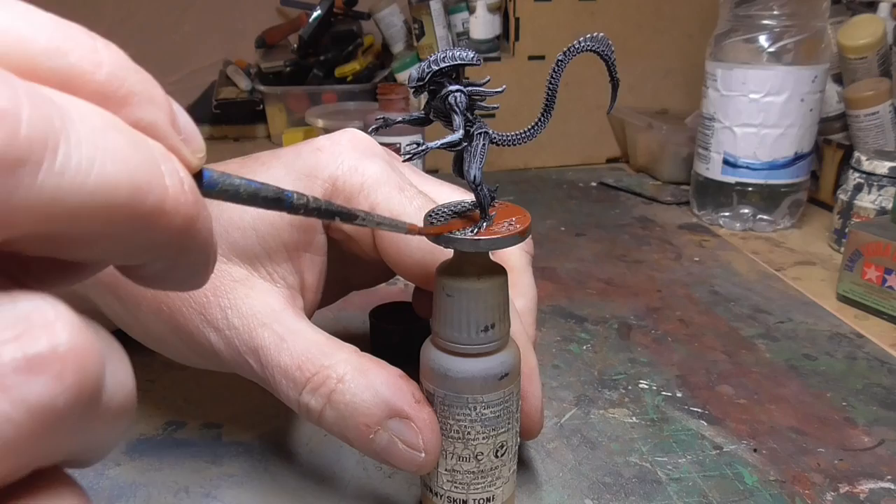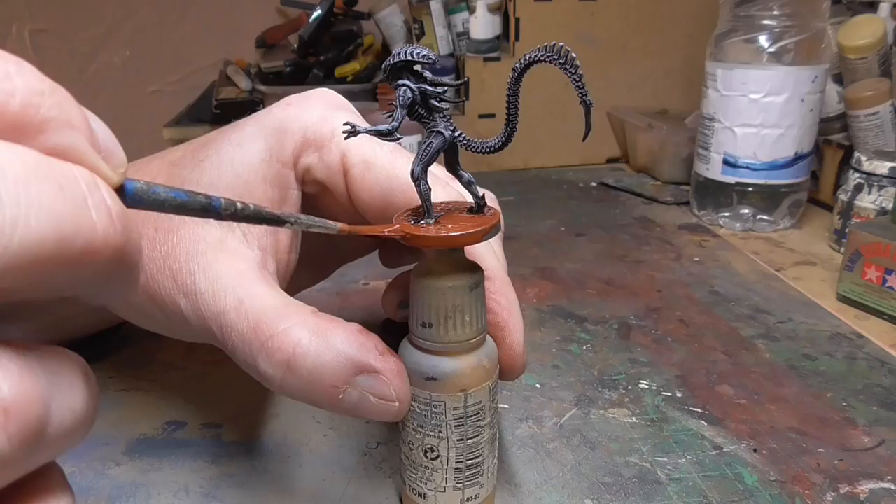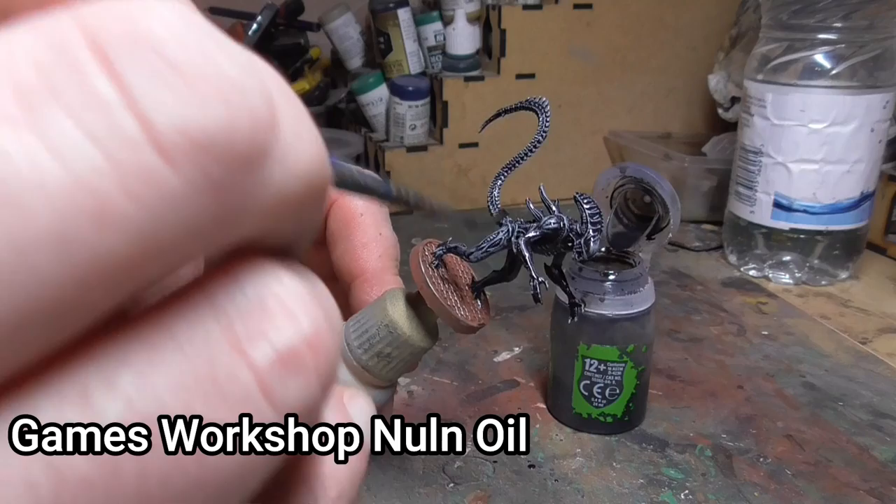I then covered the base in Flory Wash in rust colour. It's very bright when it goes on but it dries really nicely and looks very rusty, though it still needs a bit more work. These are lovely washes — really good, well worth the money.